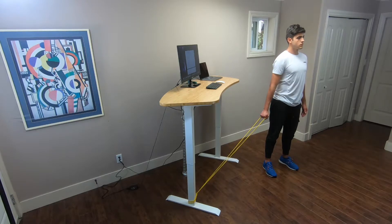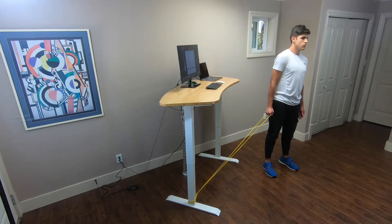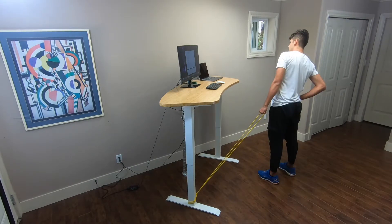Attach the resistance band as low as possible. Take a big step so that you feel the resistance trying to pull you back in. Grab the band with one hand, keep your arm straight, and perform a side bend.